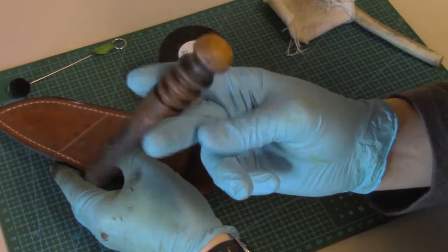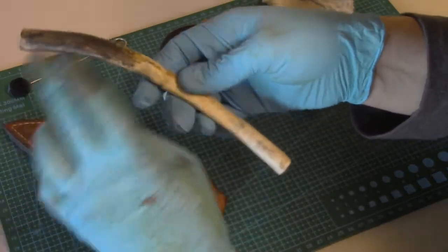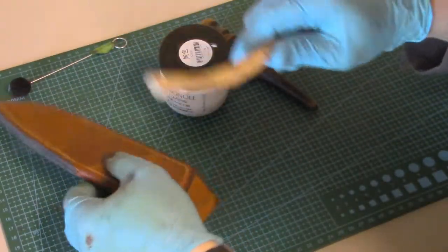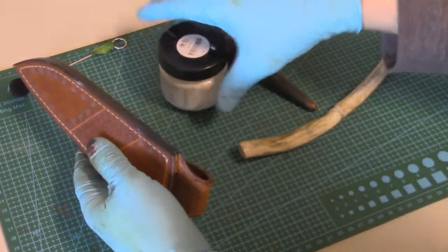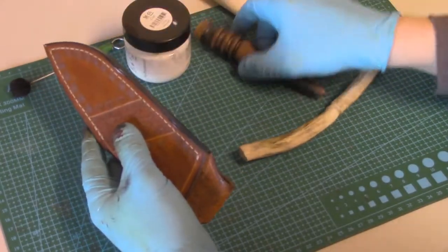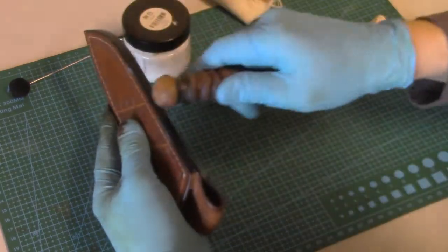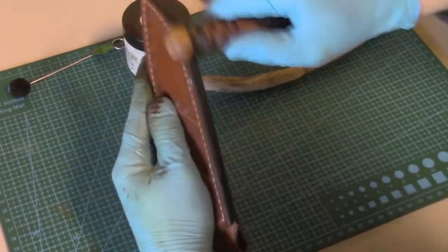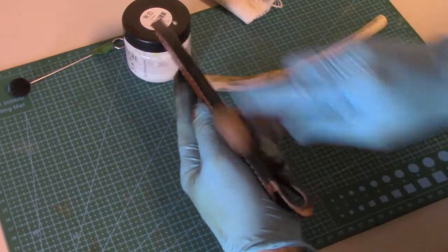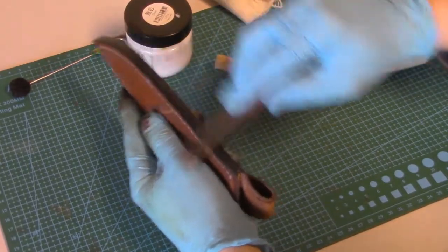Now it's time to burnish with our hardwood burnisher. We'll also be using a little piece of caribou antler — if you don't have that, it's not necessary, you can use the flat part of the beveler. And we'll use a piece of canvas to smooth those edges over. Now comes the effort and the elbow grease — running your hand back and forth, putting pressure, building up friction, and getting those edges nice and smooth.